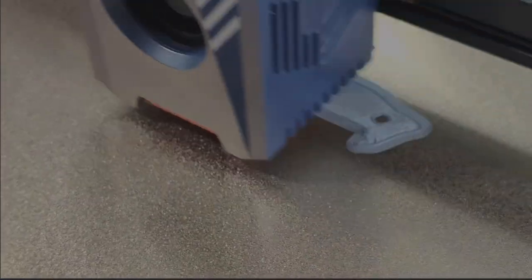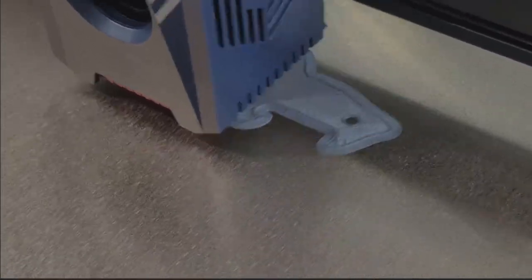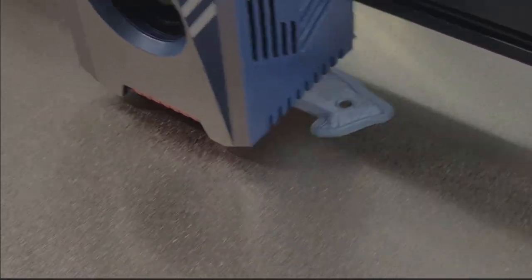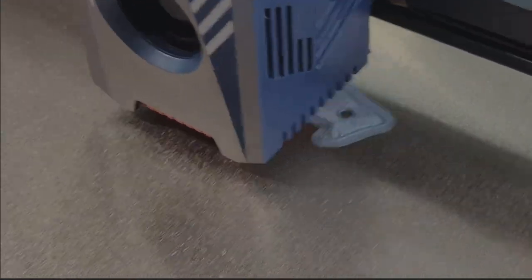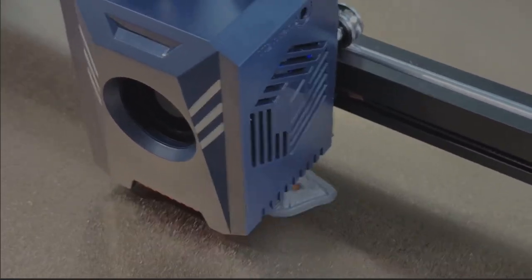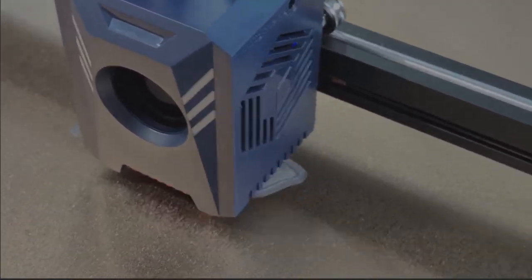I'm just curious — what do you guys think of the first layer on this print? Does this look good or not? Let me know. Check out the full length video. Peace, I'm out of here — InfoGuides, that's who I am.